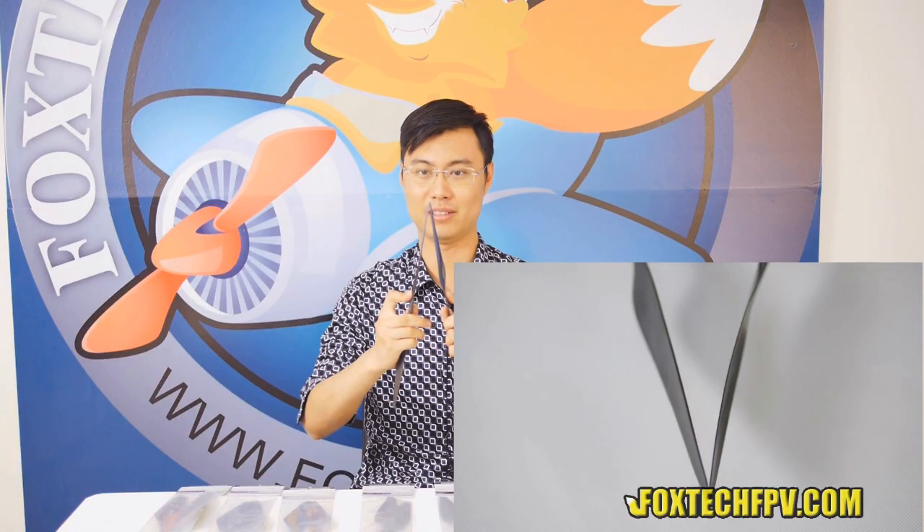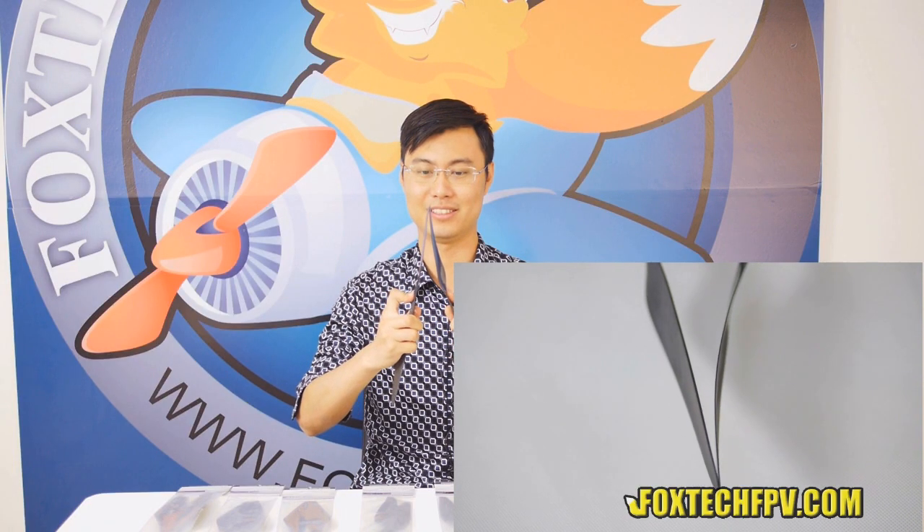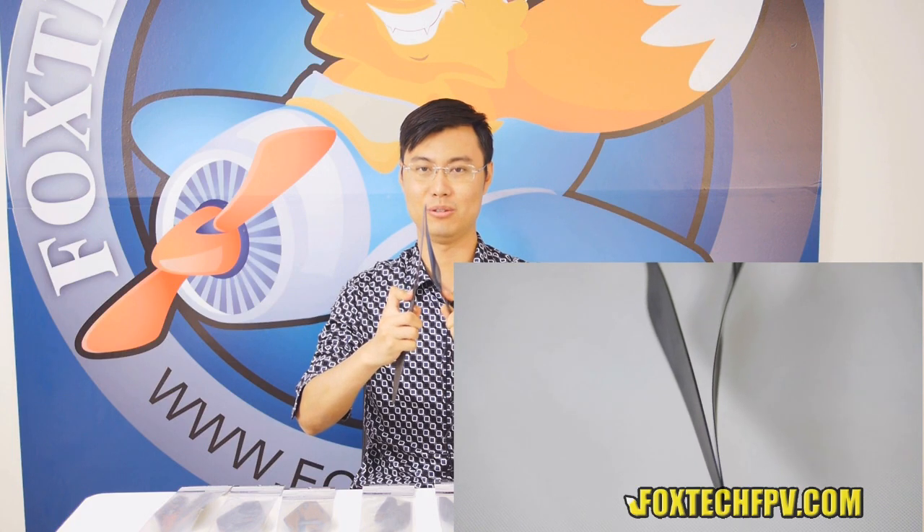As you can see, the normal Mark II propeller bends, and this one barely bends at all — much higher strength. This one is also a very well balanced propeller, balanced on the machine. If you mount it on your T-Motor or Foxtech motors, which are also well balanced, you get almost zero vibrations, which is very cool.